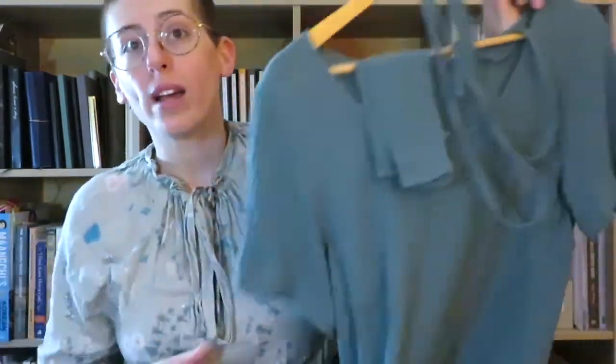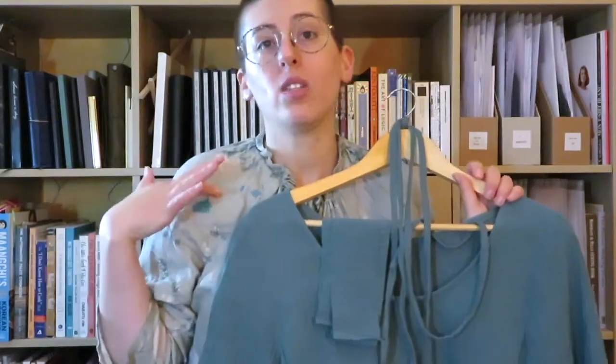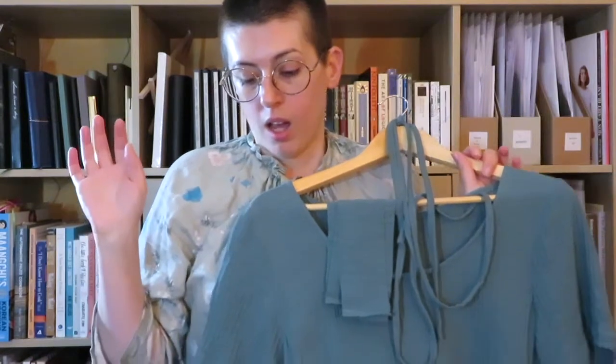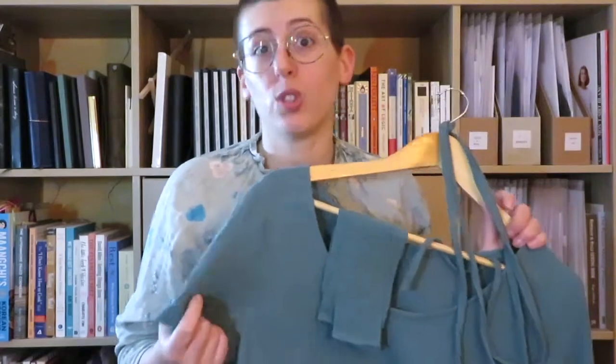This is the dress I made — a Demeter dress that I basically hacked to lower the waistline so it would hit at my natural waist. It did not work. I made a beginner mistake: I used double gauze and it stretches.